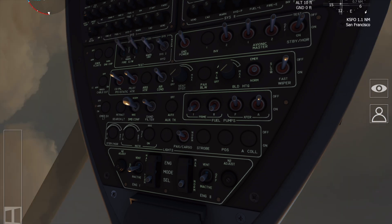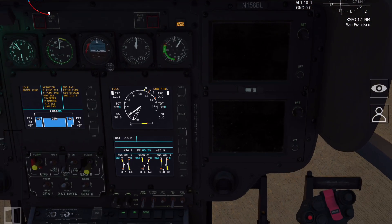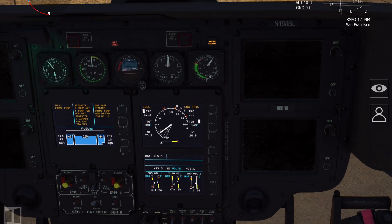From this point we're good for a second engine start. Again, the engine selector switch from off to idle, then monitor N1, oil pressure, and the TOT. With the FADEC system you can actually move both engine switches immediately to idle and the system will automatically start both in sequence.